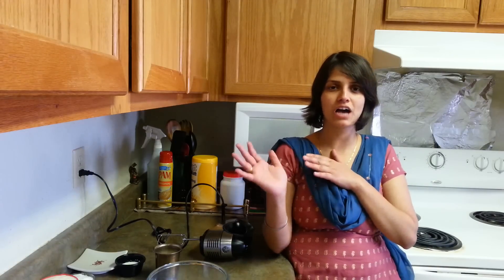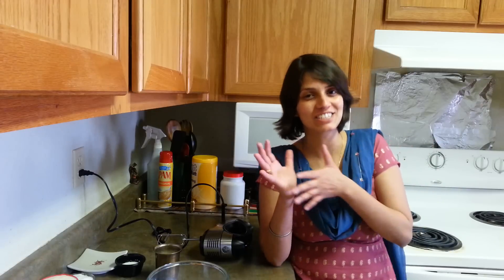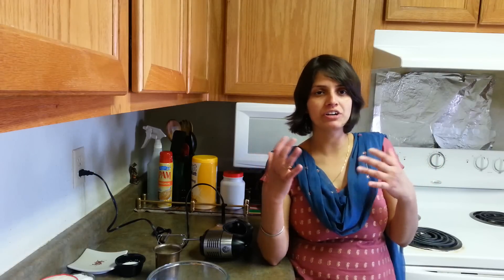After having parathas in the mornings, my mom used to give this drink and we used to feel so sleepy after having it. We used to sleep on weekends for two or three hours. So why not have such a drink and feel wonderful about it.